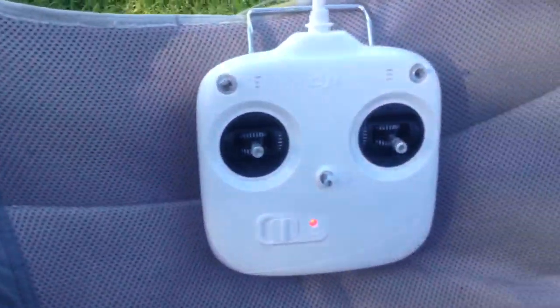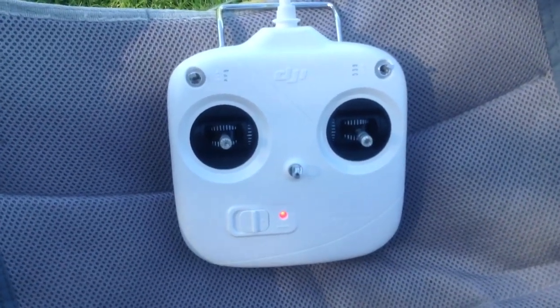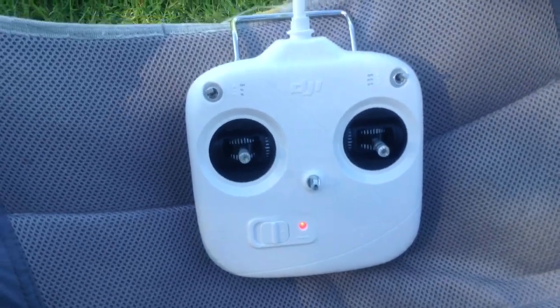I changed the transmitter to Mode 1. It was very easy to do — just got to swap over the spring and the tensioner for the throttle, and just a couple of plugs inside the transmitter.